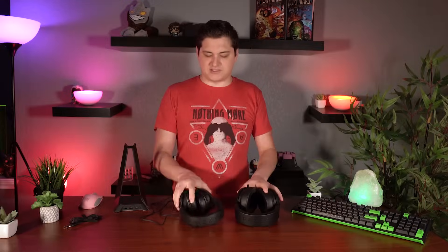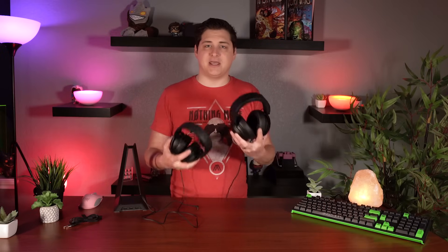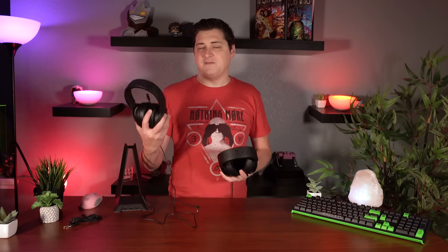Before we get into the actual review and really start diving into the Kraken X, I do want to mention that I have the original Krakens here with me as well, and I'm going to call out a couple of major differences as they come up, just so you can get an idea of what you get for the $50 price point versus the $80 price point.